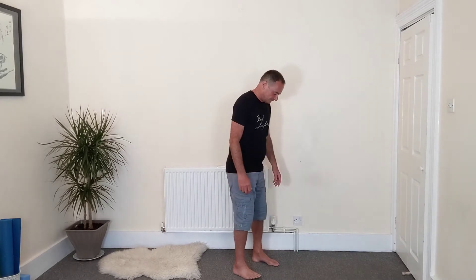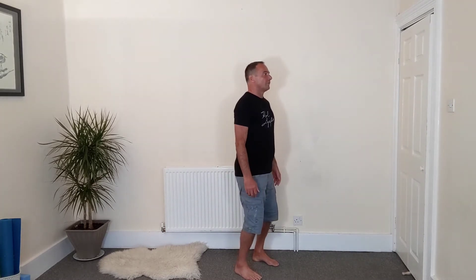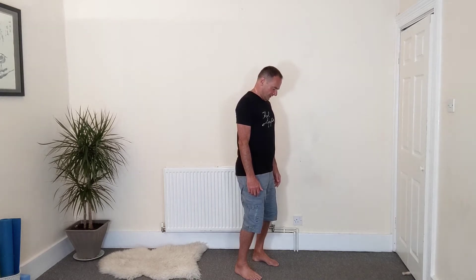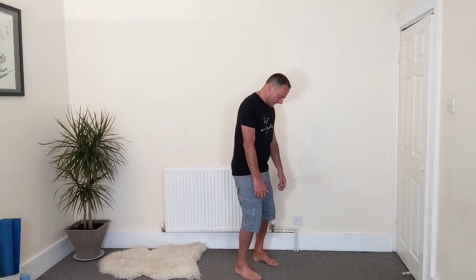You stand with your feet quite close together, about 6-8 inches, maybe 10-15 centimetres apart. And then for a moment just drop your shoulders, relax, have a little flex in the knees and then let your head fall forwards so your chin comes towards your chest as though it's really heavy. And then when your chin has gone as far as you can, slowly hang forwards.